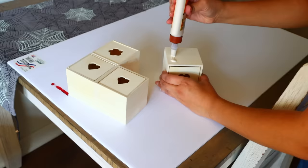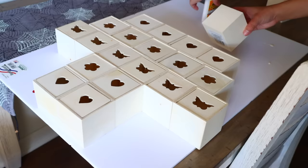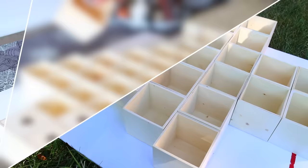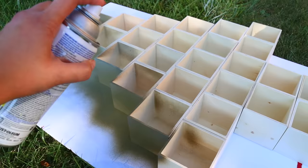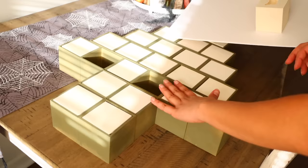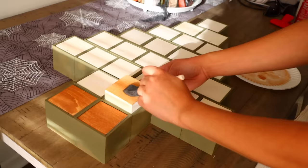I'm going to make an advent calendar in the shape of a tree. To attach the boxes, use wood glue — I'm using Gorilla Glue. I removed the drawers and spray painted the tree a forest green color from Rust-Oleum. I waited for the paint to dry, stuck the drawers back in, then decided to paint them with some watered-down brown paint on just the fronts.